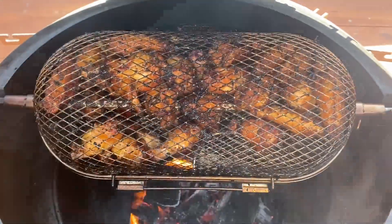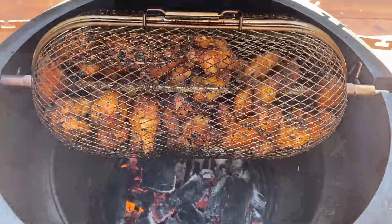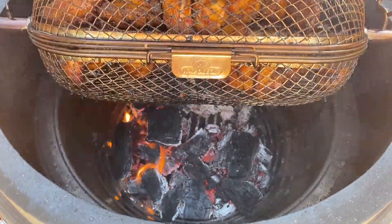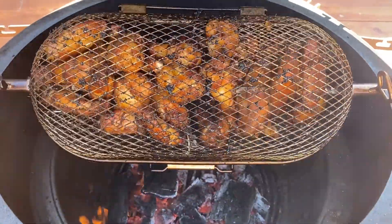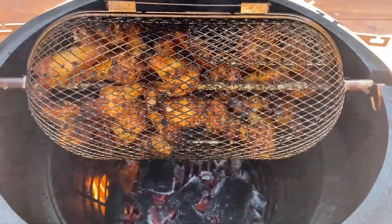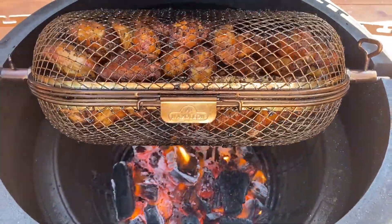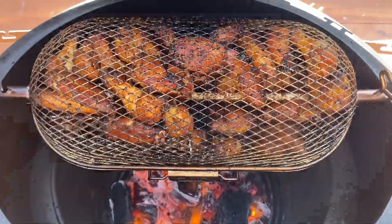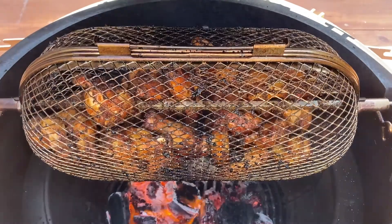We're at the hour mark, essentially — I think we've got another five or six minutes. I've opened the lid. What that's going to do is make the flames really come up and jump up and hit these wings and really crisp them up nice. I'm going to let it roll wide open for five to ten minutes to give it even more crunch. Okay, these are done. I'm going to take these off, throw them in a mixing bowl, sauce a couple of them, and hit the others with a little more seasoning.